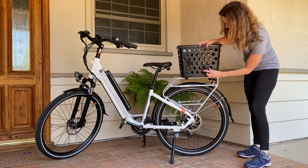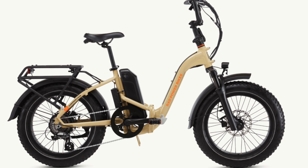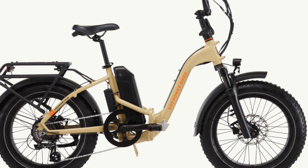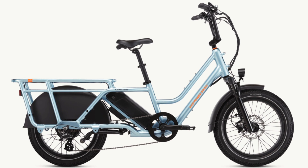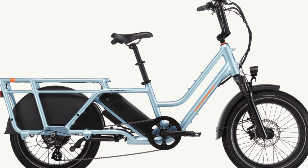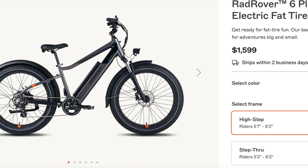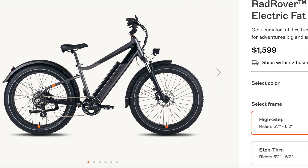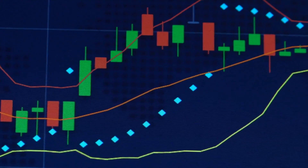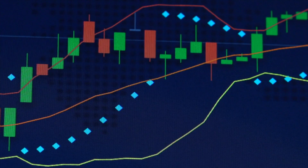Brands like Rad Power Bikes actually decreased prices across the board in 2024. The newest models — like the RadExpand 5 Plus and RadWagon 5 — are priced between $1,199 and $2,199, with previous models priced lower, indicating a range of prices that can cater to different budgets. However, there's potential volatility in pricing due to factors like tariffs.